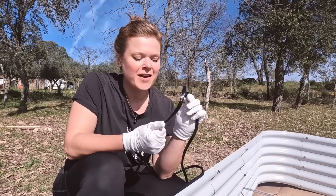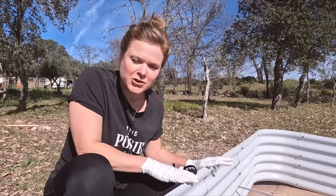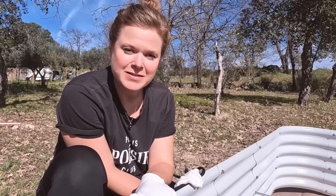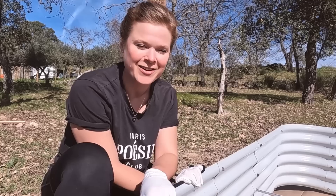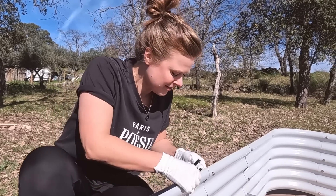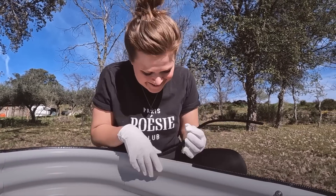They provide you with a rubber seal to go around the top, which covers the joints nicely, offers more protection to the bed, and also covers up the sharp edges. These beds are supposed to last for 20 years, so that's a lot of weather — a lot of rainy and sunny days to withstand.